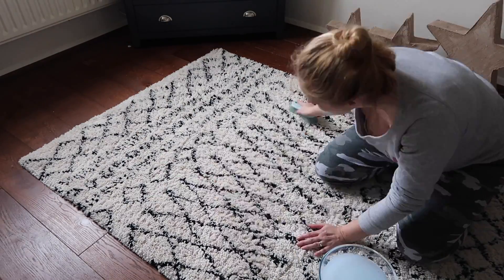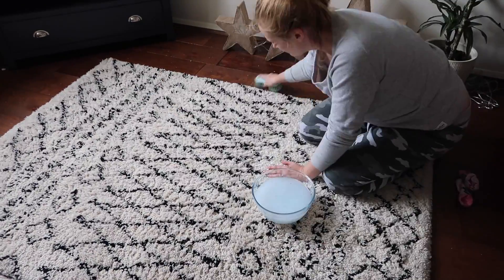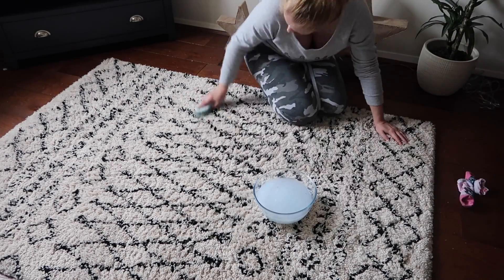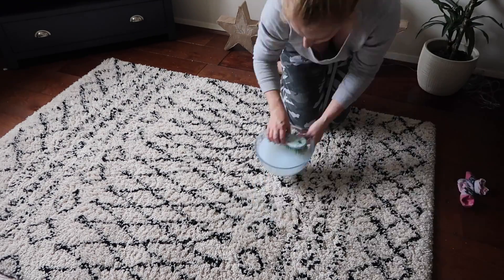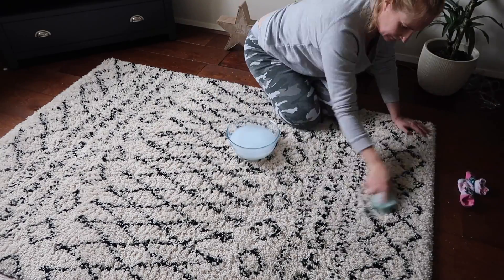mixed with some warmish water, and I'm giving this rug a good brush. I'm trying to be relatively gentle because I don't want to ruin the weave of the rug, but I'm using the stiff brush because it's pulling out all the bits that got stuck in the thick weave.